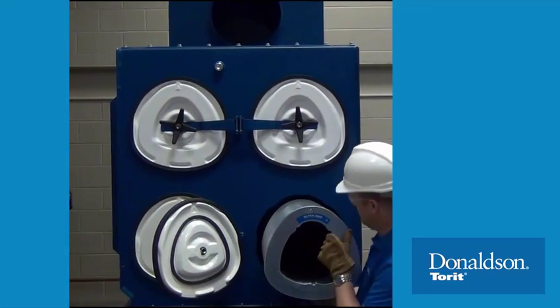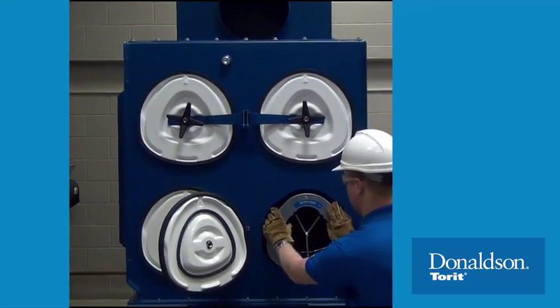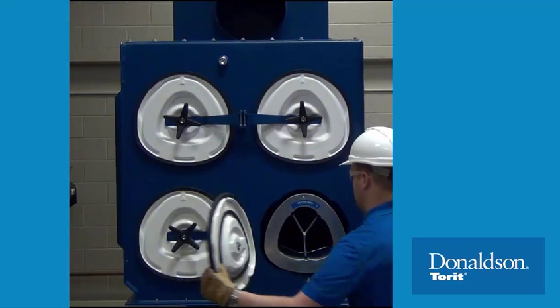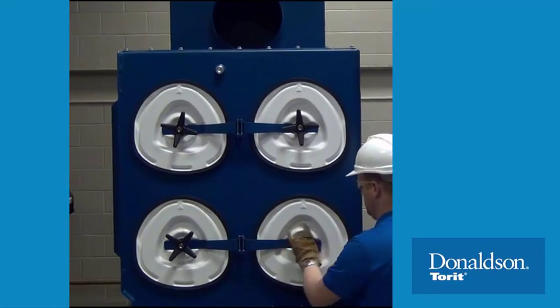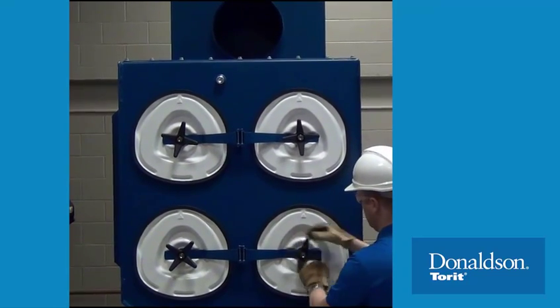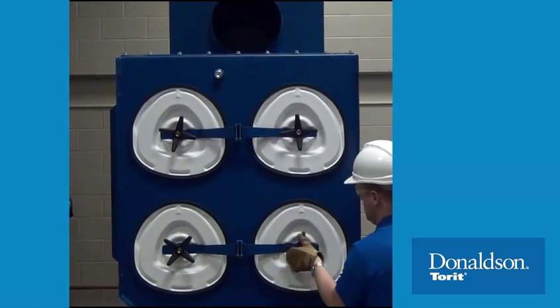Continue this process for the second cartridge, if present. Ensure the cartridges are in place as shown, then close the access cover. Turn the textured four-lobe knob manually or using a tool assist in a clockwise direction to close and seal the cover.